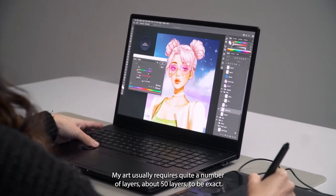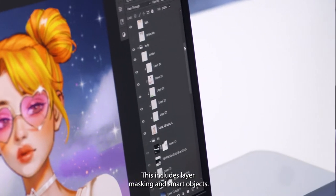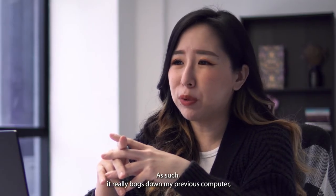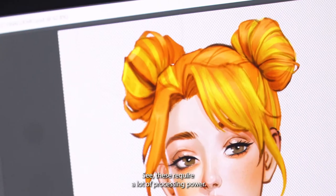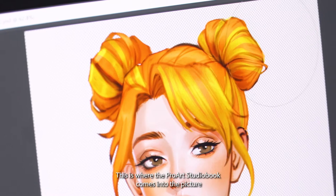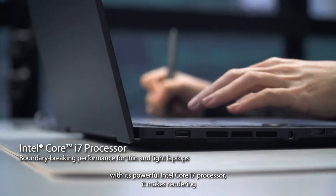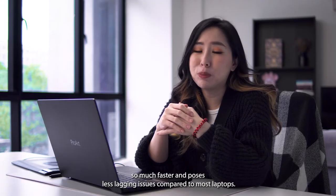My art usually requires quite a number of layers — about 50 layers to be exact — including layer masking and smart objects. This really bogged down my previous computer, causing issues like brush lag and lag when using the liquify tool. This requires a lot of processing power, which is where the ProArt StudioBook comes into the picture. With a powerful Intel Core i7 processor, it makes rendering much faster and poses fewer lagging issues compared to most laptops.